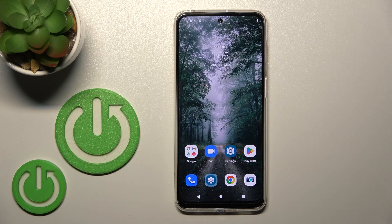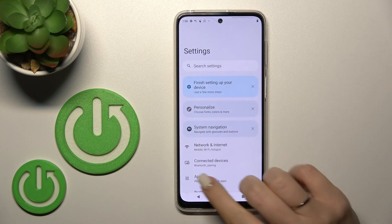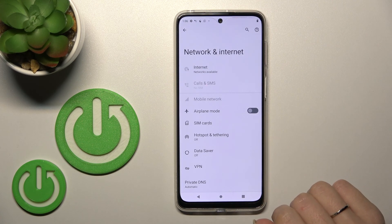Welcome to the M4FM Motorola Moto G42. I'll show you how to connect to Wi-Fi on this device. First, let's open the Settings and then tap on the Network & Internet section.